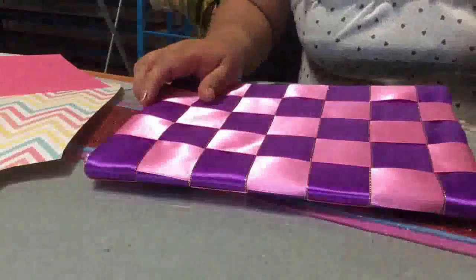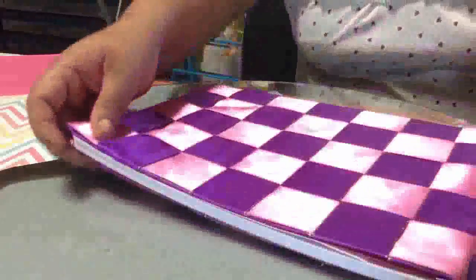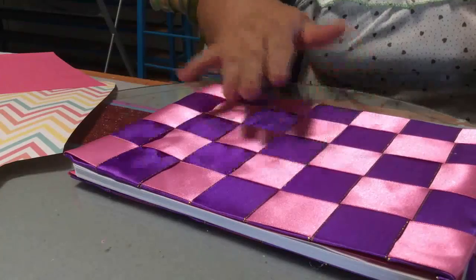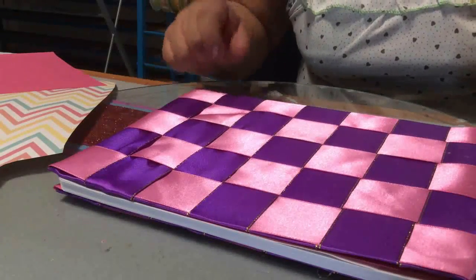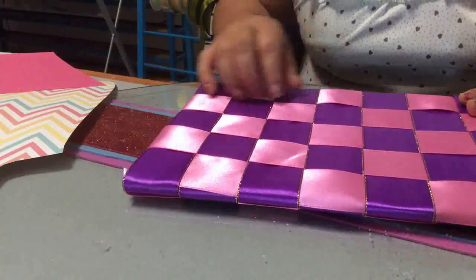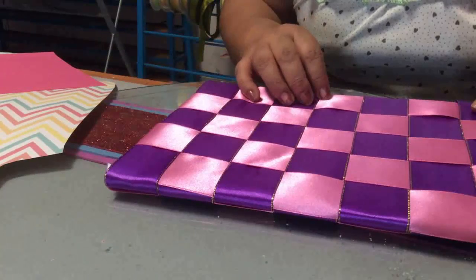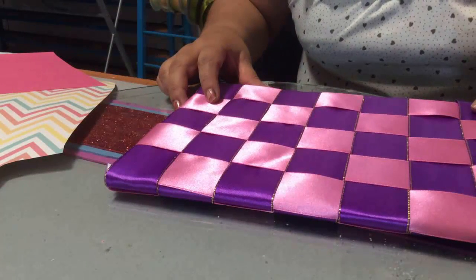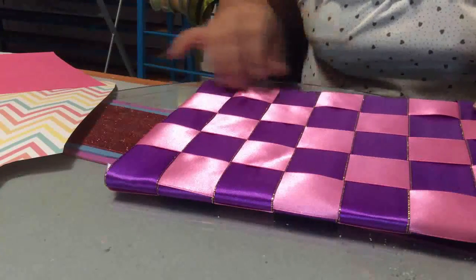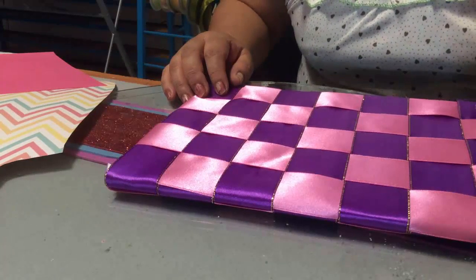Y así te va a quedar tu cuadernito forrado con listones. Puedes hacerlo en la variedad que gustes, ya sea con listones lisos o también con listones decorados. Espero que te haya gustado esta opción para forrar tus agendas o tus recordatorios, donde vas a ir anotando todos los pendientes del día o las cosas que tienes que hacer. Espero que te sirva y te ayude mucho. Un fuerte abrazo. No olvides darle dedito arriba si este video te gustó y compartir con tus amistades. Un fuerte abrazo y que estés muy bien. ¡Hasta la próxima!